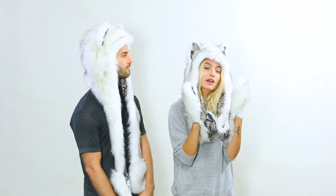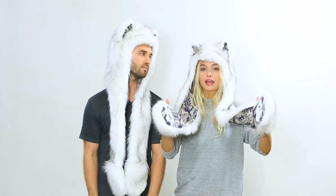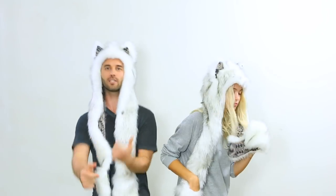This is the Husky Faux Fur Spirit Hood. If you have a husky spirit, that means you are brave, loyal, and most of all adventurous. This is for the people who like to go out on the prowl, run around, have a good time, get weird, get wild.